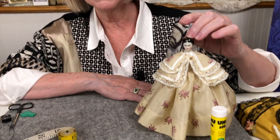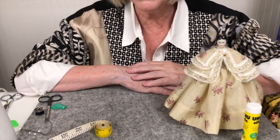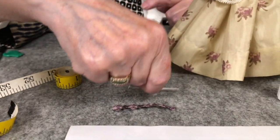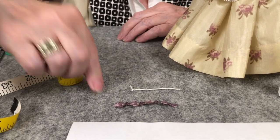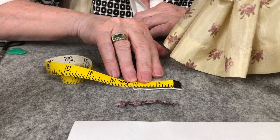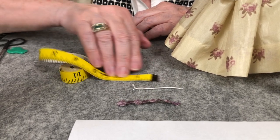We have a beautiful little outfit called Shall We Dance, and that will be in your kit as well. For this we're going to do a little coronet with the little buds and bows ribbon. In your kit you will have a piece of milliner's wire which is going to be a little longer, and what you can do is cut it to about two inches — that's all we need.